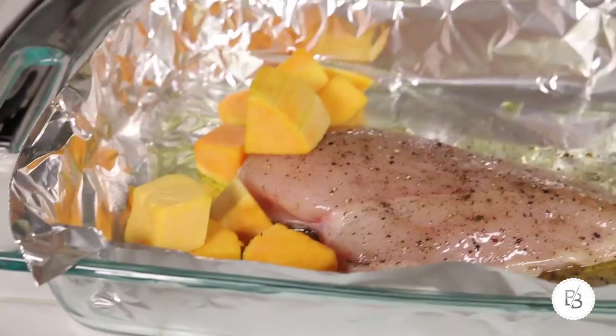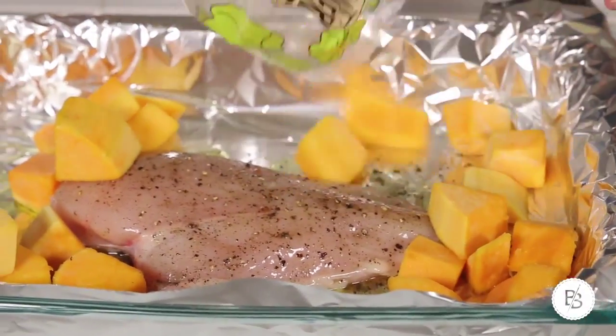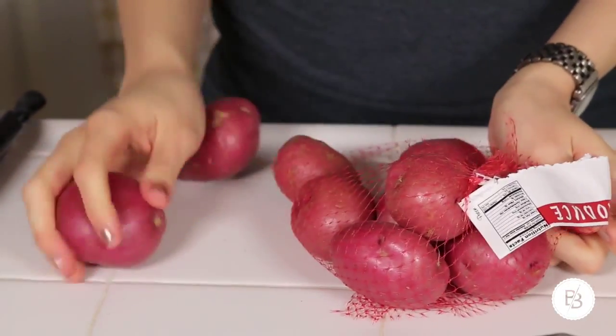I would use the whole bag of butternut squash for this and just put it on the side of the chicken. I'm using red potatoes and I am gonna leave the skins on because that's where a lot of the flavor is — so just give them a good wash if you choose to leave the skins on too.